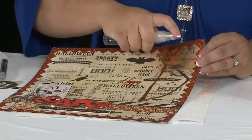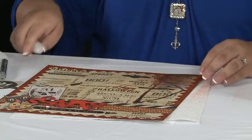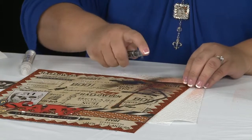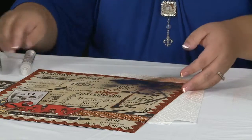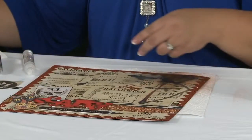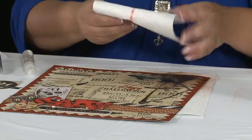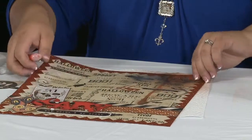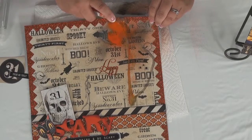You can kind of coax it with your finger to go in a certain direction if you want. Again, add more Smooch and let it drip. Then use your paper towel to blot any excess. I think I want a little bit more orange on this one, so I'm going to add some more orange.